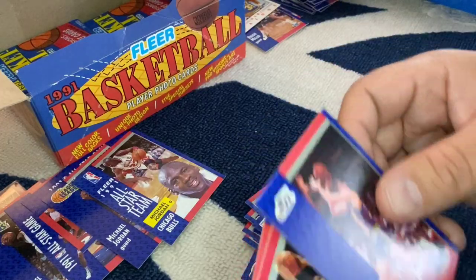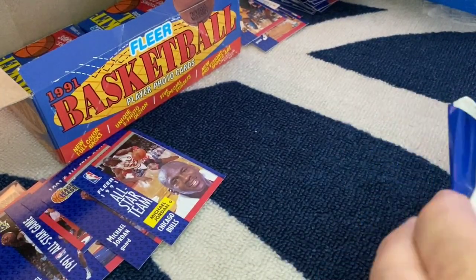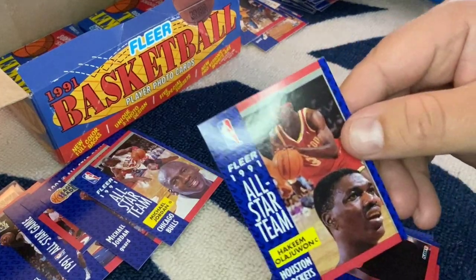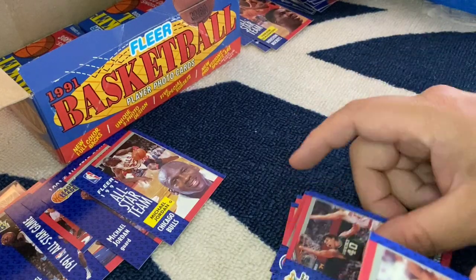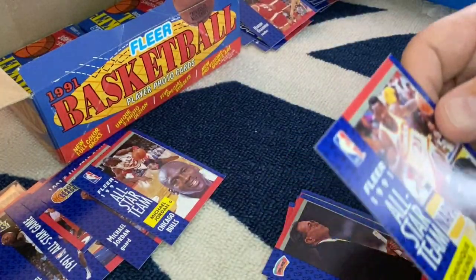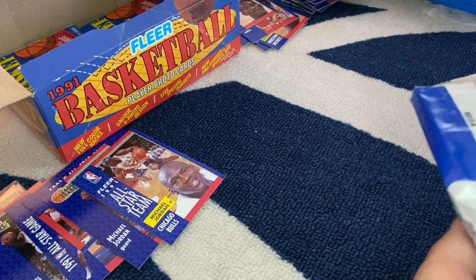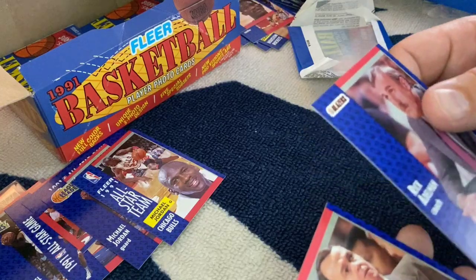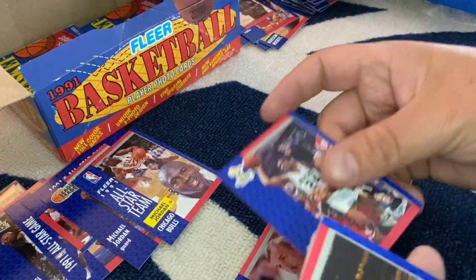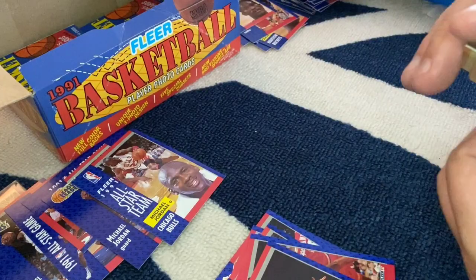Not much going on here, guys — a bunch of John Stockton cards and another Magic Johnson. We're towards the end, so thanks for hanging with me. Looks like this video is going to be about 20 minutes long. Akeem Olajuwon All-Star card — not bad. Apparently his stuff's going up the most, him and David Robinson, outside of MJ. Another Akeem Olajuwon base card. Tons of All-Star cards. Charles Barkley, Chris Mullen, Tim Hardaway All-Star, Patrick Ewing All-Star, and Charles Barkley All-Star — those are stacking up too.